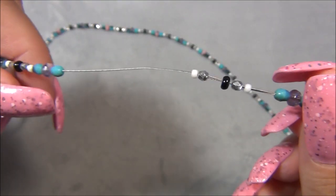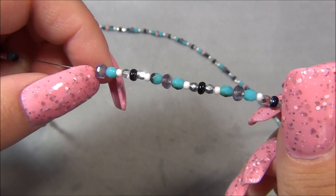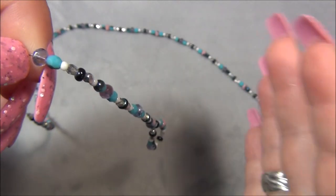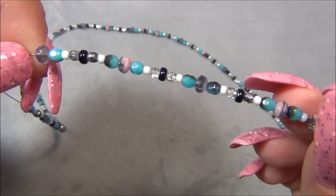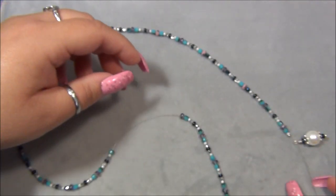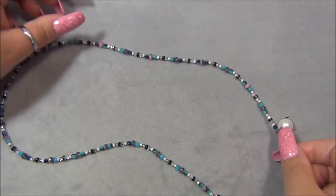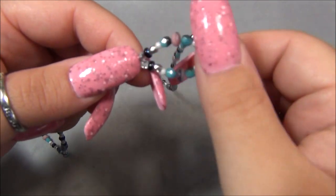I'm actually not that crazy about the colors — I think it's pretty but it's not exactly how I want it to be. This is the best I can come up with, so I'm settling for it because I have a lot of other projects I'm working on right now and I'm really excited about those and want to get them filmed soon. So this is where I'm stopping with this piece. As you can see, I made a loop here, I crimped it, and I slid all my beads down.